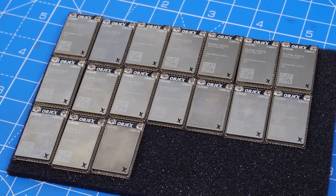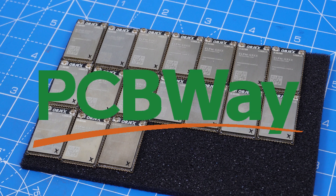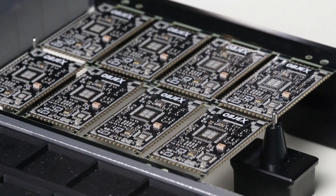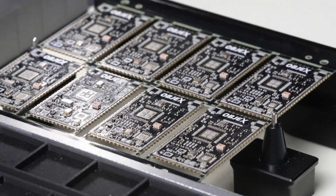Someone might ask: why not have these modules produced directly by specialized companies like PCBWay? Absolutely, you'd be right. But the idea is that we want to manage part of the production internally, especially for the first test batches, to verify that the design is reliable. Then if necessary, we will outsource mass production to PCBWay.